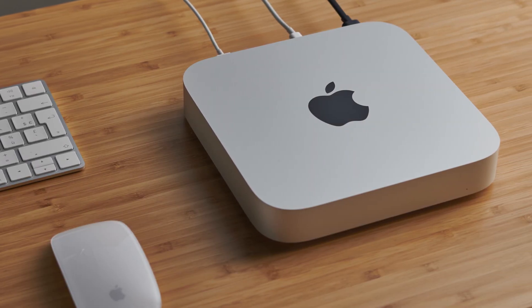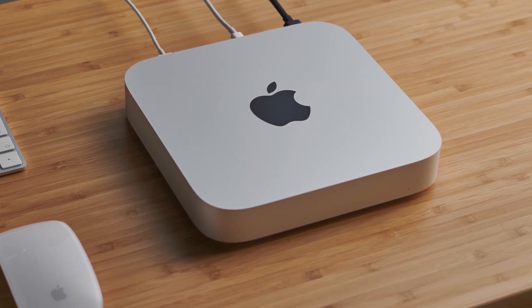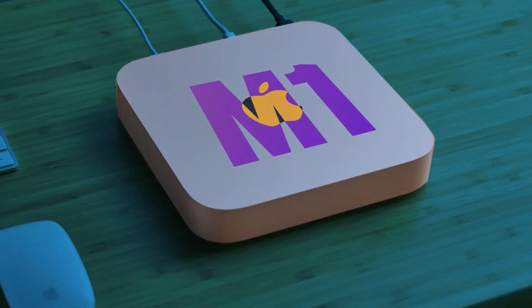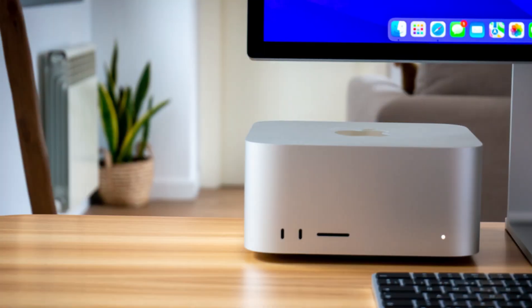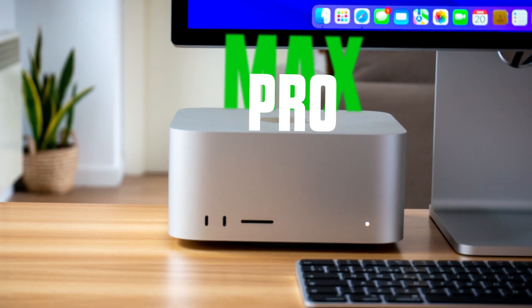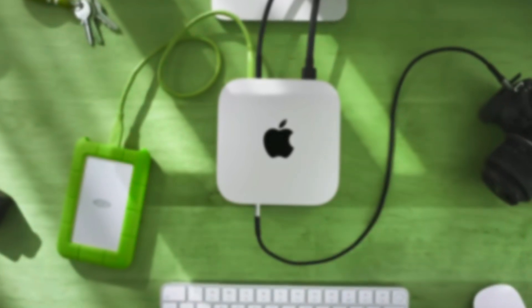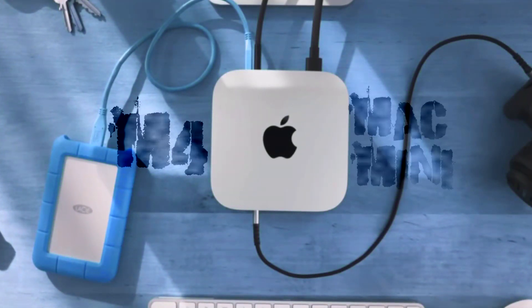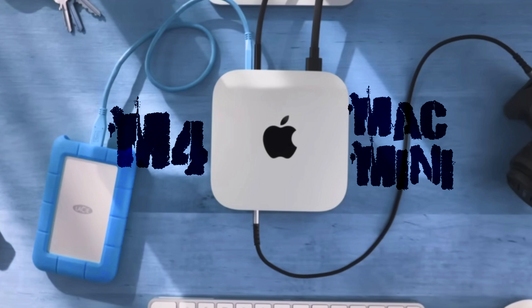Mac Minis have always been valuable as a base Mac. After the M1 chips, they completely became the best mini PCs. Even for those who did not intend to buy a mini computer, they were considered one of the main options. And now, regardless of one problem, the M4 Mac Mini is perhaps the most valuable electronic device of this year.